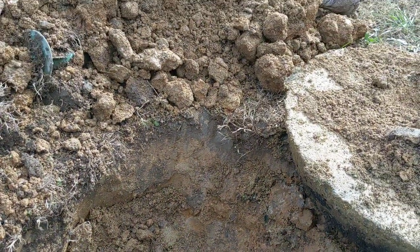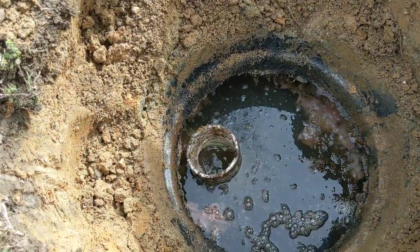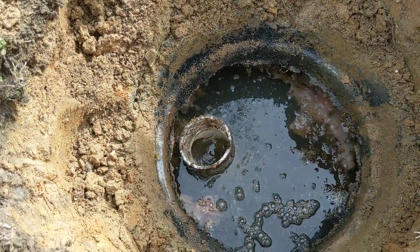Another clogged up filter. Look at that water just gushing out.